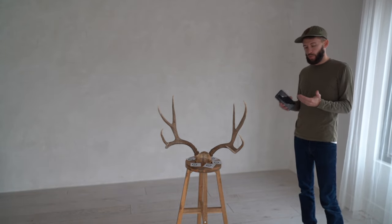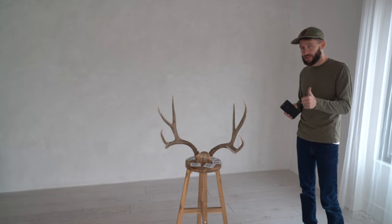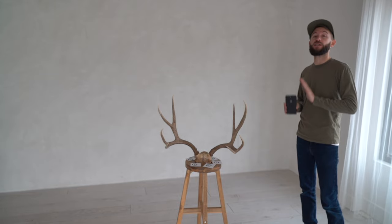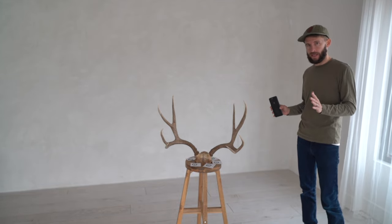Now we're ready to take the photos. In total, we always want at least 100 photos, but no more than 200 photos. While it's hard to count exactly, you're shooting for about 115 total photos from all angles.